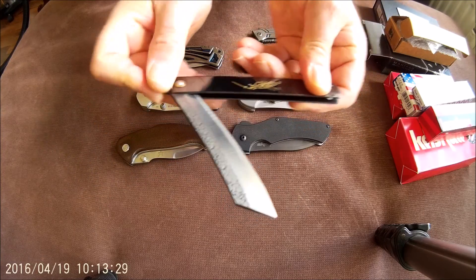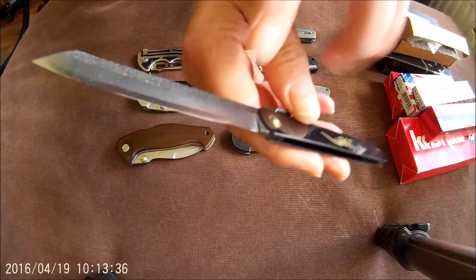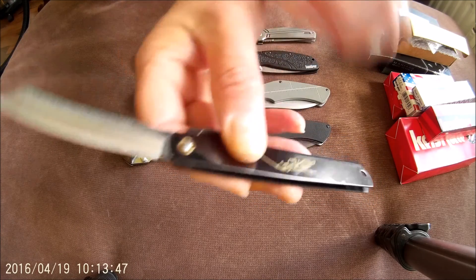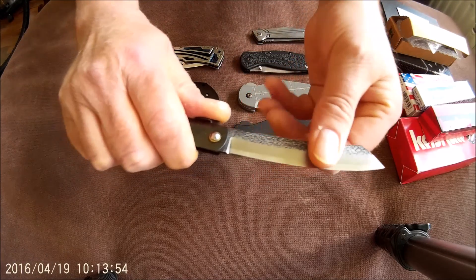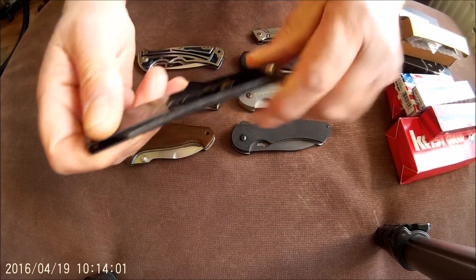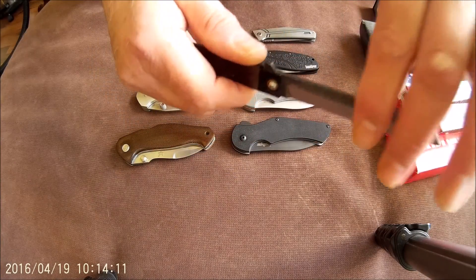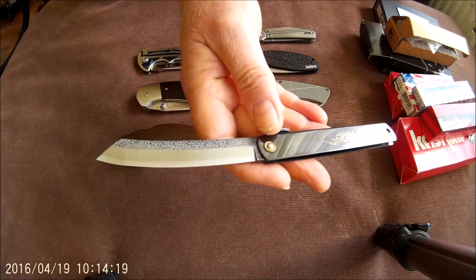And finally, just a cheap Higonokami knife. This is a very nice one, with firework etching on the upper edge. Of course it's a slip joint, so you have to lock it with your thumb. Very sharp. The kind of knife that Japanese carpenters used. You can roll it open like this. Very nice.